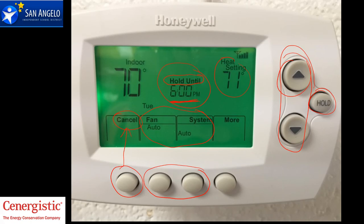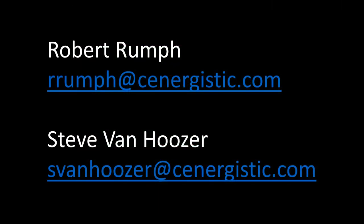And that's how it works. If you have any questions, just email us at the address below. I'm Robert, or Steve Van Hooser at Synergistic.com. We'll be happy to help you in any way.